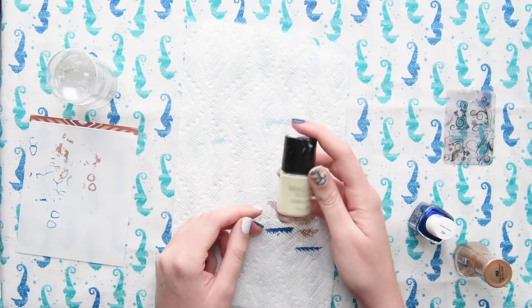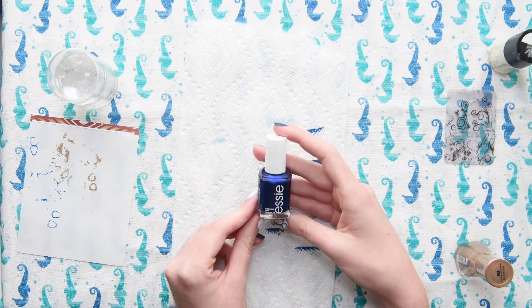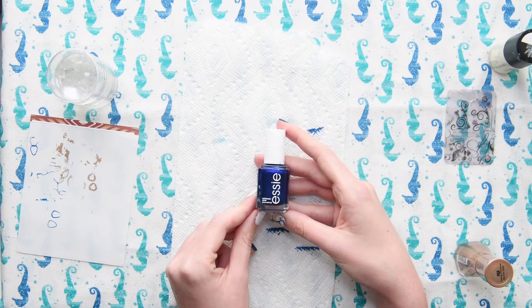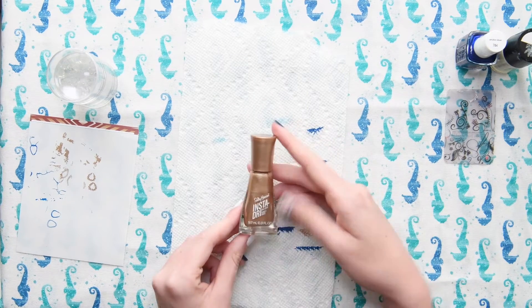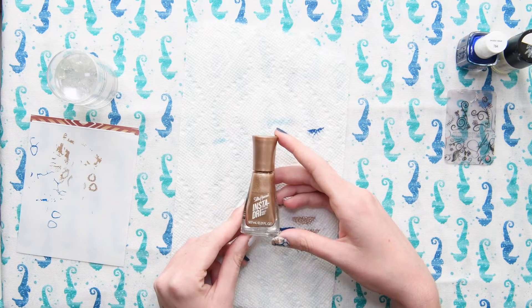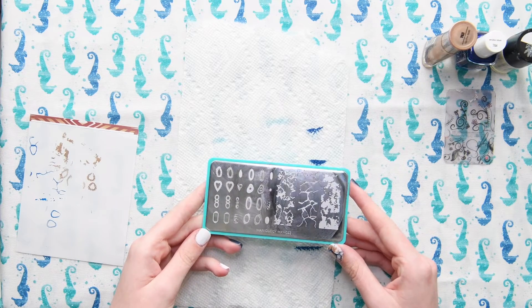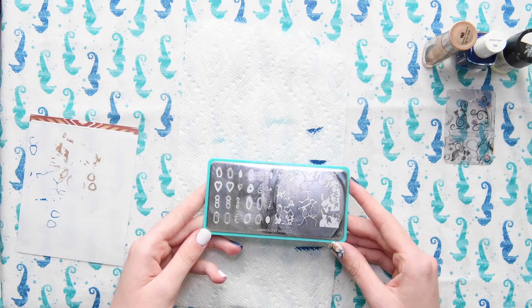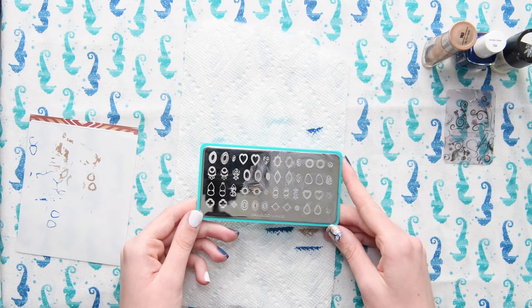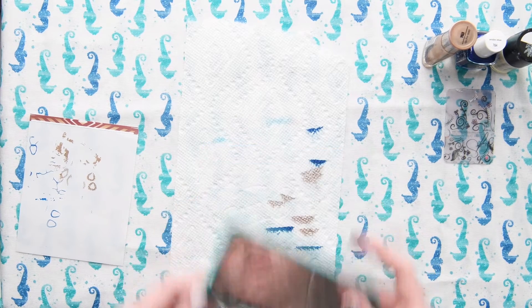The polish I used was by Maniology and it was Coconut. Then I'm going to use Essie's Aruba Blue. And now we are going to be using Sally Hansen's Go For Gold — this is one of my favorite golds to stamp with. The plates I'm going to be using today are from Maniology. Both of these plates are from the Maniacs Me subscription box from December.